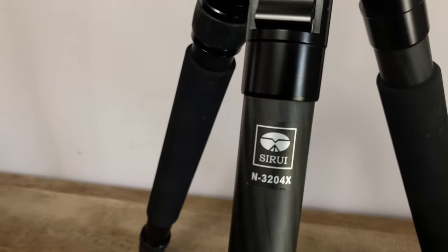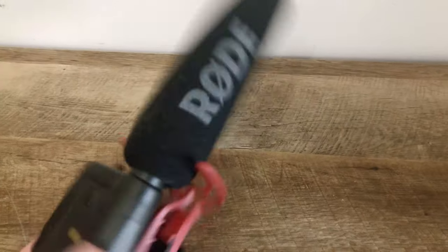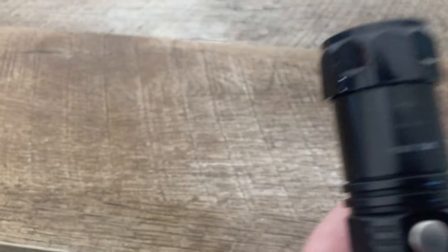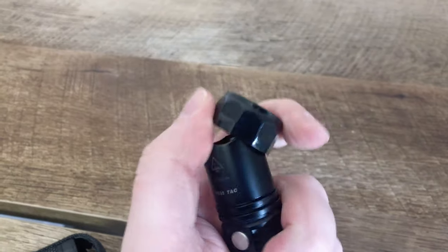For gear I can use on both cameras: here's my main tripod, the Sirui N3204X carbon fiber with a Sirui ball head. I also have the Rode VideoMic Pro for DSLR audio in the event that I decide to film something on a DSLR. Here is a Fenix flashlight — I believe it's the PD35 TAC model. I like it because it's got a red light filter on it.